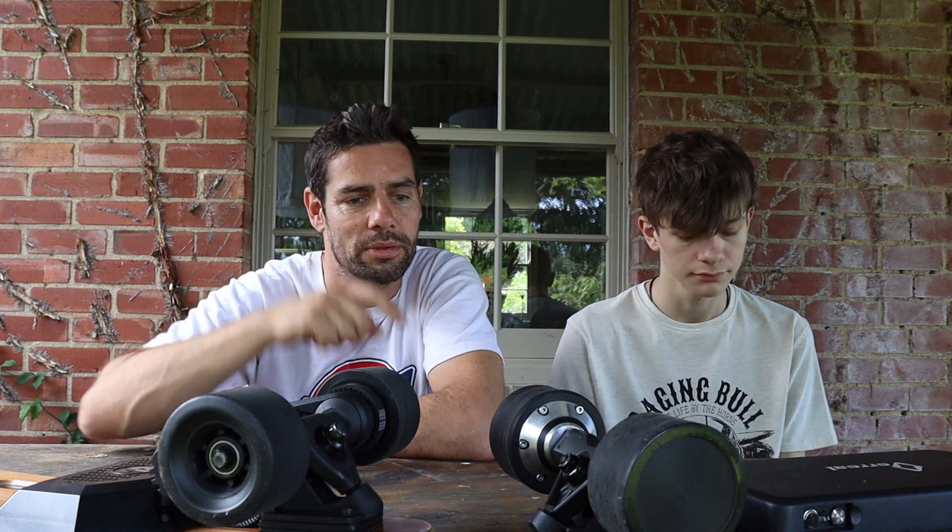We have just been out on both boards. We took out the Vareal board, which some of you would have seen on this channel before, and a brand new board that's just come to me in the last couple of weeks - the Only One board. The Only One board is the belt driven motor board, and the Vareal board has hub motors inside each of the rear wheels. Belt driven boards allow you to kind of gear up using that belt, so you can actually get better acceleration on a belt driven board than on a hub motor board. But there are a number of other differences as well.